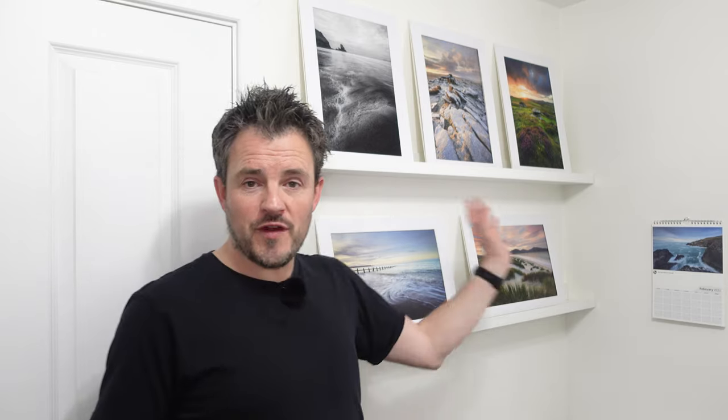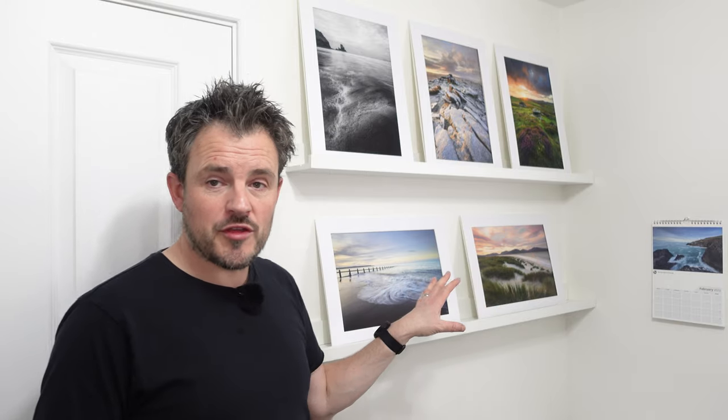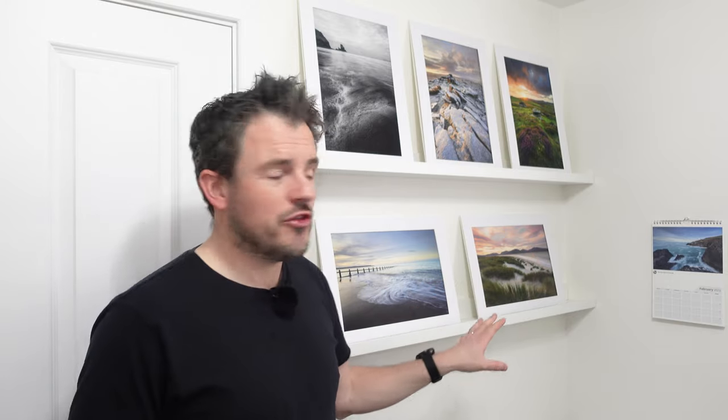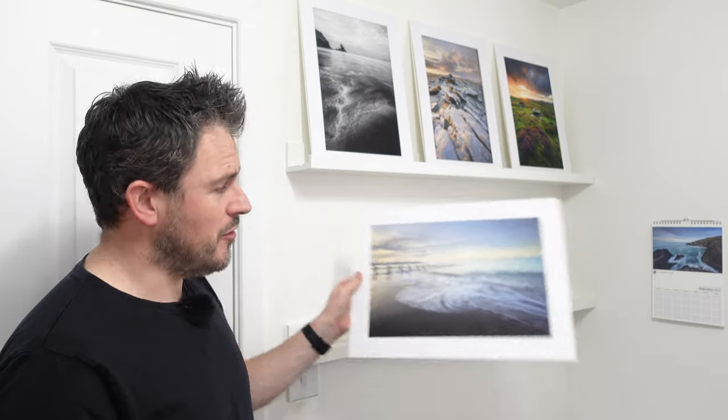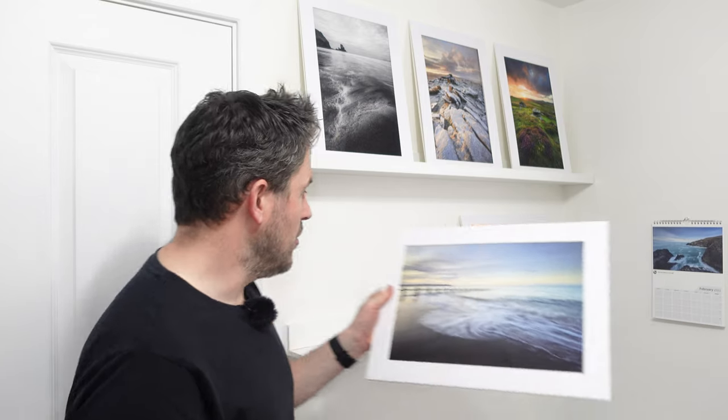Here we have my completed home gallery, and it looks absolutely fantastic. This is exactly why I have a printer like the Canon Pro 300 — to print images like this and put them on display. No matter how good your monitor is, you cannot replicate this kind of viewing experience. I can come into my room, pick up one of my photographs, and really appreciate what it looks like.